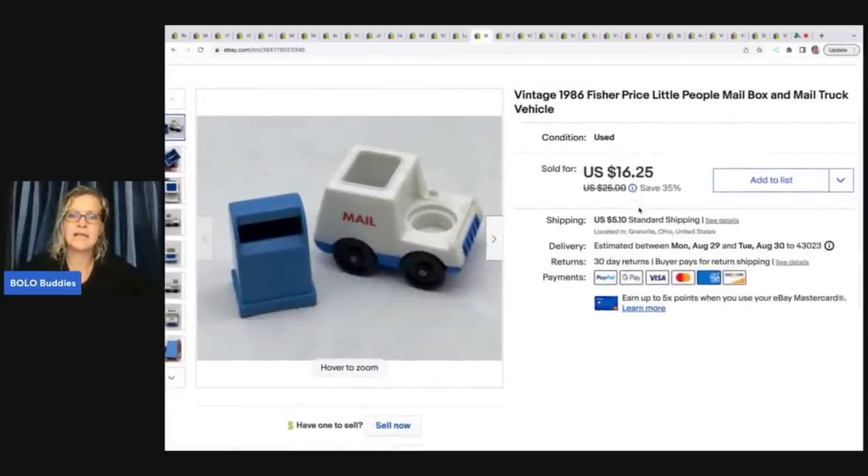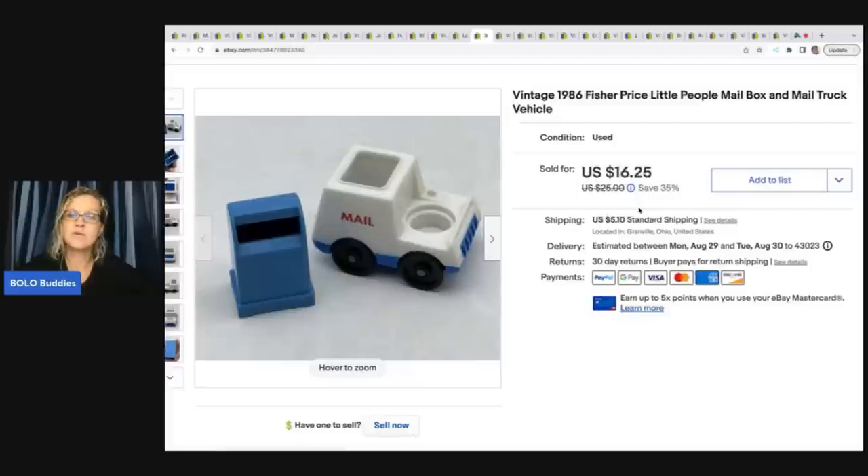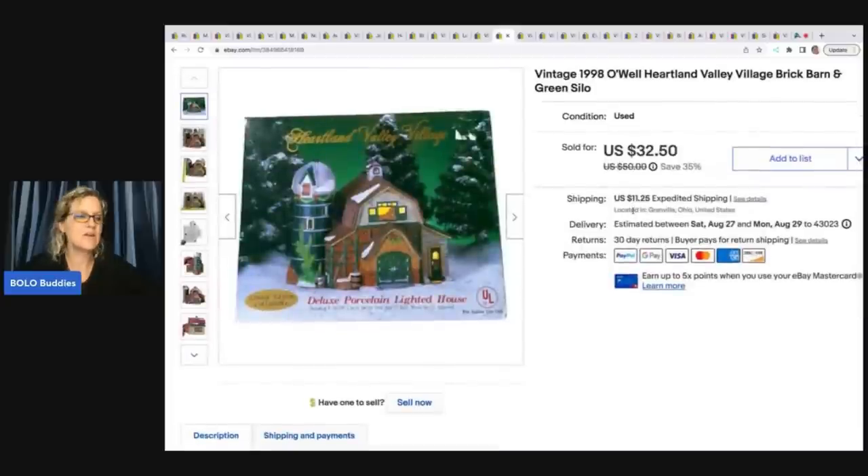This is a Fisher Price 1986 Little People mailbox and mail truck. I sold it for a best offer of fourteen dollars and fifty cents plus shipping.